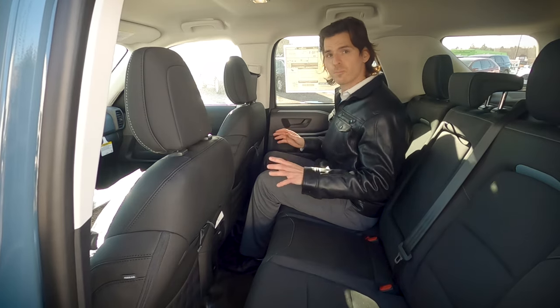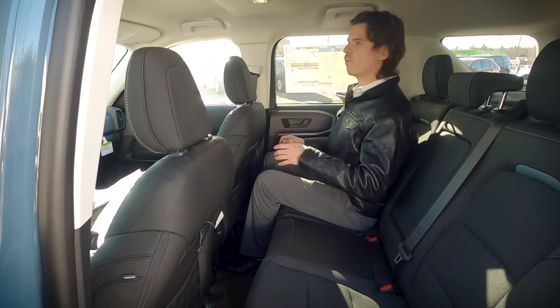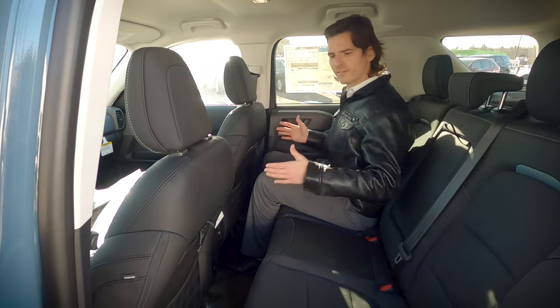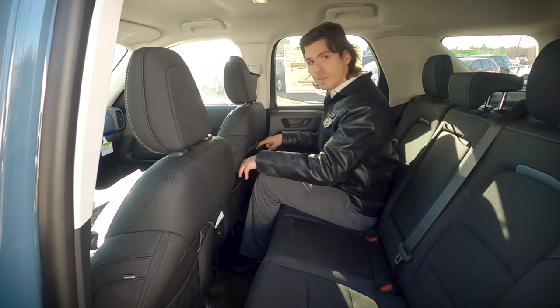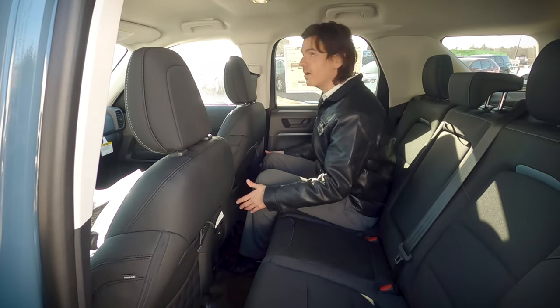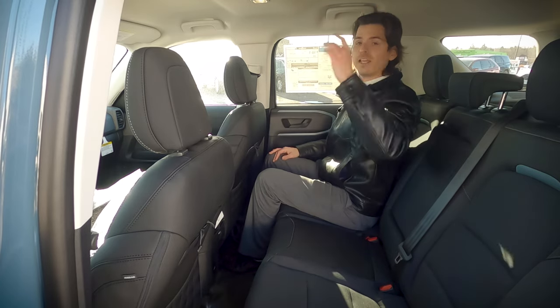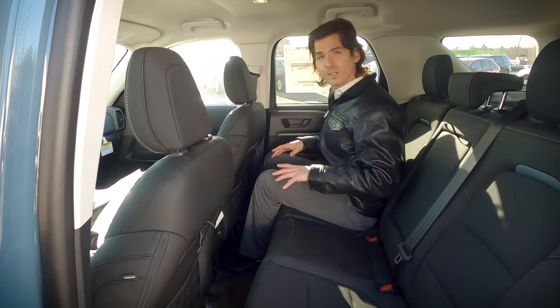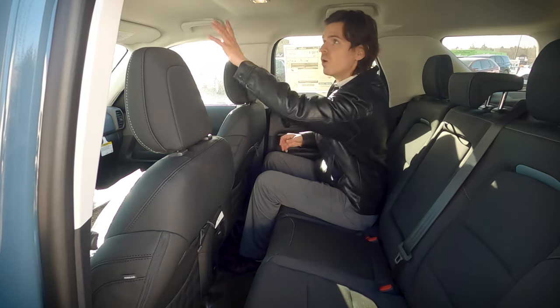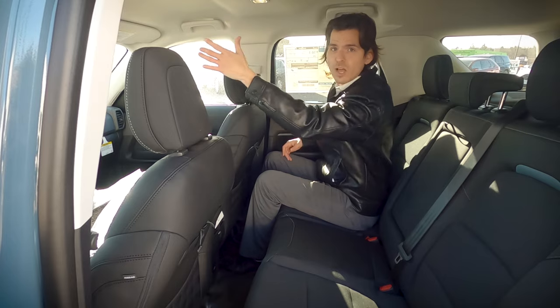When it comes to spacing inside of the Bronco Sport, it doesn't feel much different space-wise than an Escape. I've got a ton of space for my knees, I still have space for my feet, and up overhead I've got a couple inches of head clearance as well. One thing to note: this specific vehicle does not have the Badlands package, which would give us a little sunroof along the top.